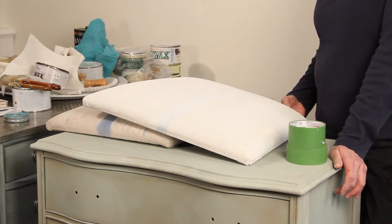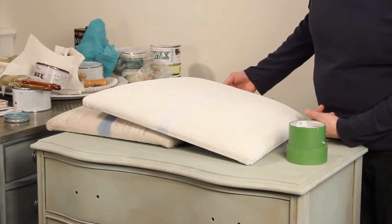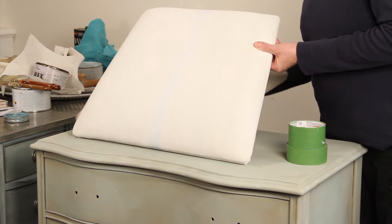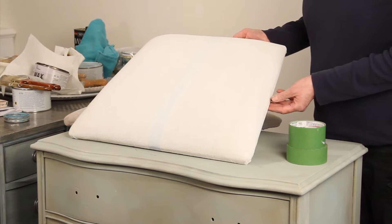Hi, it's Leslie Stalker and we're back with our third part in the series of painting fabric. These are chair seats, slip seats, that go on my dining room chairs. This was what it looked like before and we've painted it with pure and original chalk paint.